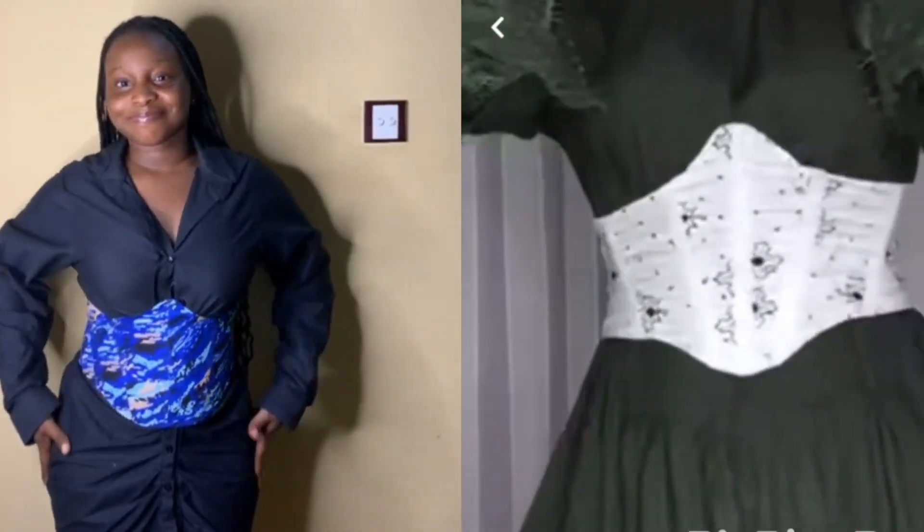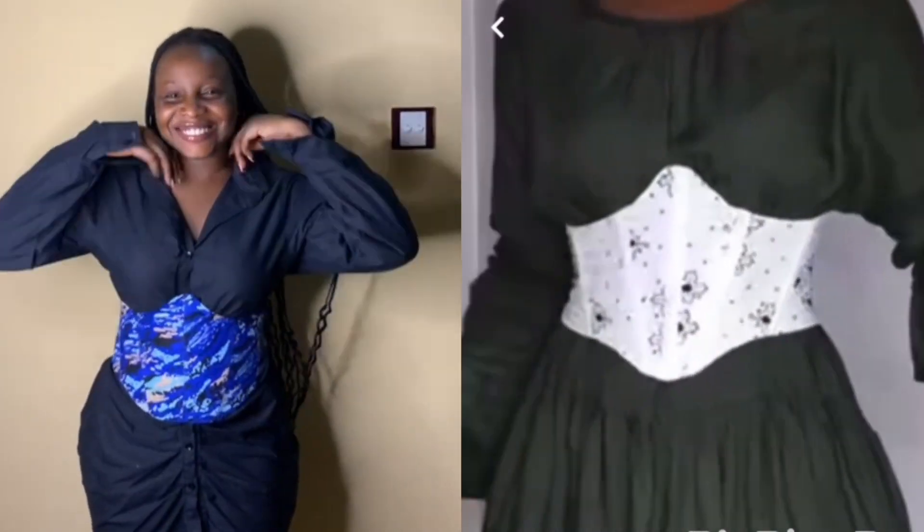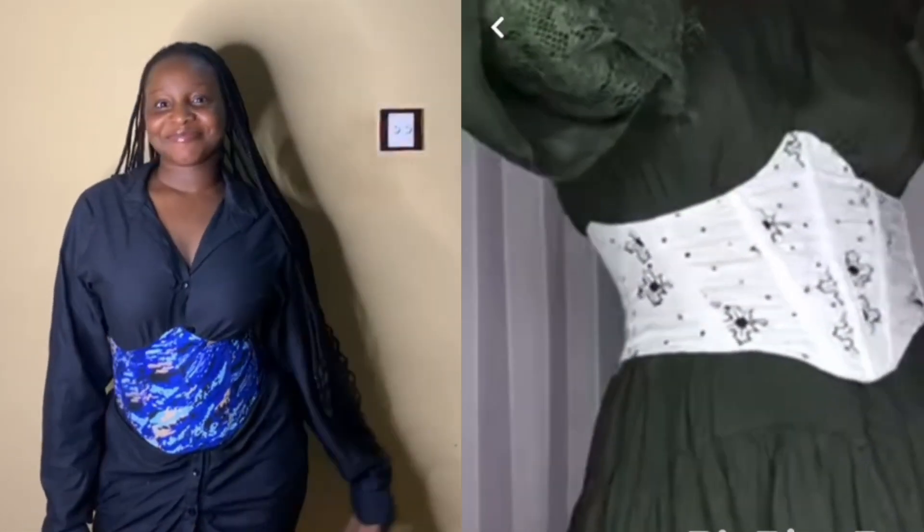Hi guys, welcome to my YouTube channel. My name is Monica and I upload lifestyle content on this channel. In today's video I'm going to teach you all how to make this underbust corset build, so let's dive into this tutorial together.